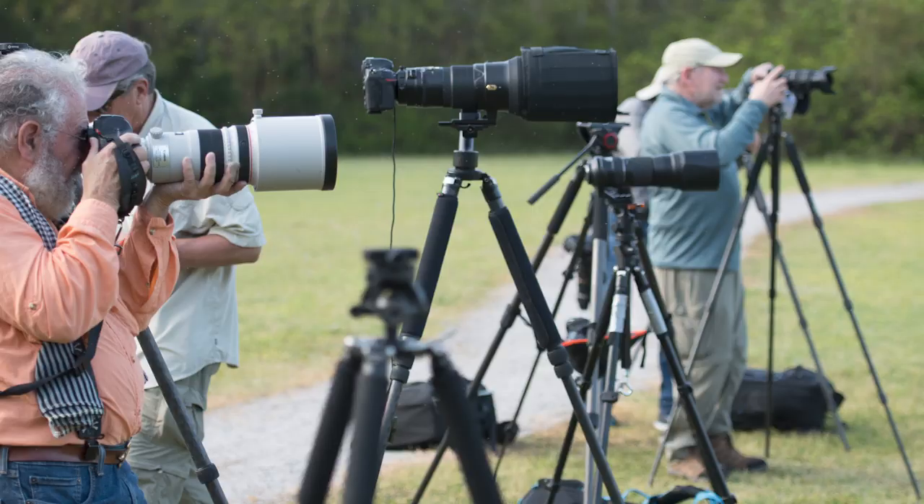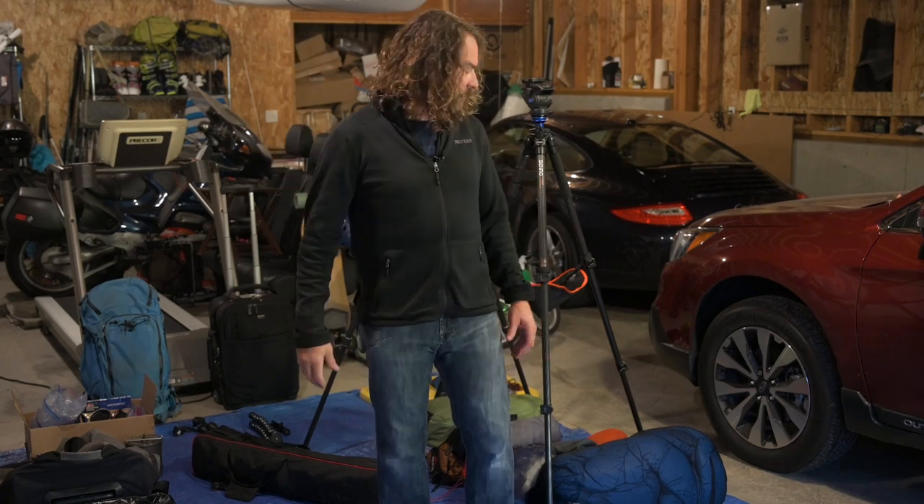Today, how I pack my tripod to check on flights. I'm coming to you from a little different spot than normal — my four-car garage in Portland, Oregon. My studio is a 1,400 square foot space up above. I like to lay out a tarp and do my final packing for a trip. I'm taking off Saturday for a two-and-a-half-week Patagonia trip. A lot of people asked: how do you get your tripod on flights? I've been checking tripods on flights all over the world — South America, Alaska, Europe, Africa — without ever having a problem. Let me show you how I do it.